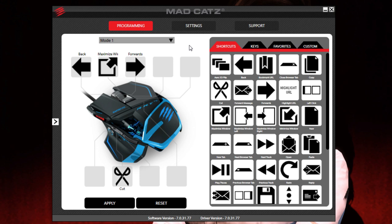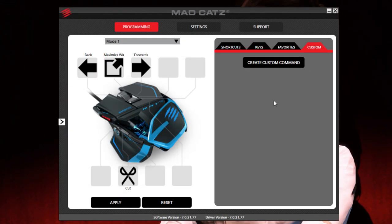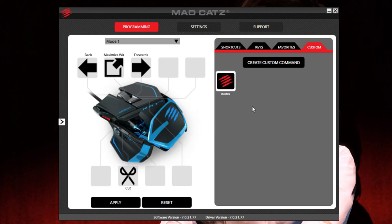Unfortunately there isn't a button for switching different profiles — you will have to select profiles with the software — but that's not too much of a problem. There's a Keys tab where you can assign keys to all the different buttons, and a Custom tab where you can create custom commands. Click the button, name it something like 'Shooting', enter a sequence like one two three four five, hit OK, and it creates your custom macro. You just drag and drop that onto the button, hit Apply, and that's now assigned. Then you go to Mode 2 and do all that business on there as well — one profile, three modes.